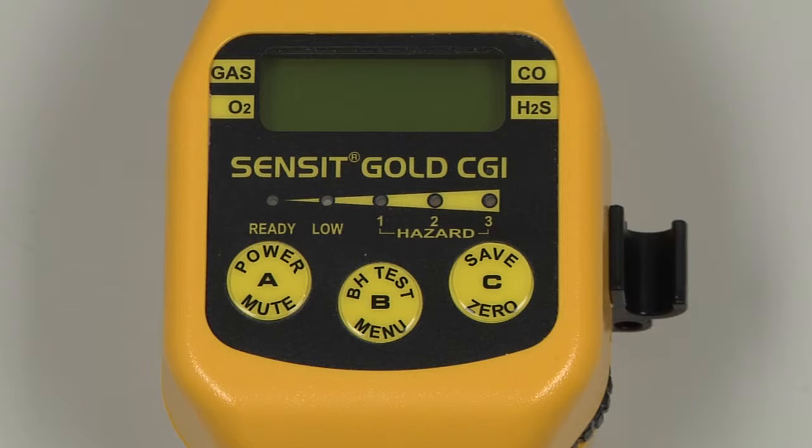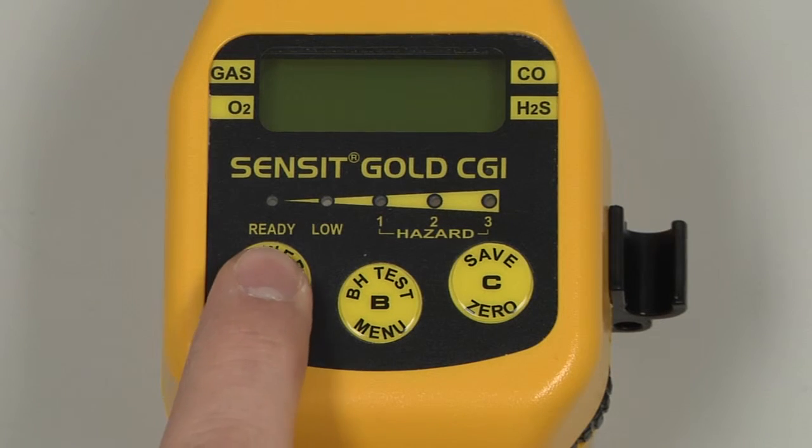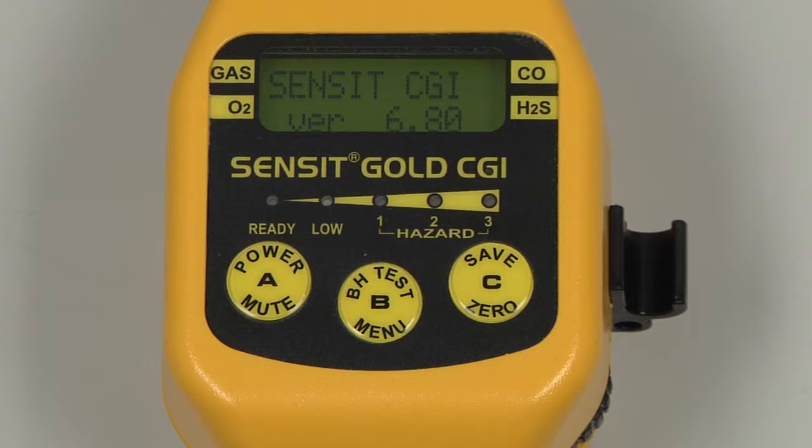To begin, power on the instrument by pressing and holding the A button. The model type will be displayed along with the version. There will be a system check. The date and time will be displayed along with the gas type and the serial number. There will be a brief warmup, after which the instrument will auto-zero and the screen will advance to the working display.